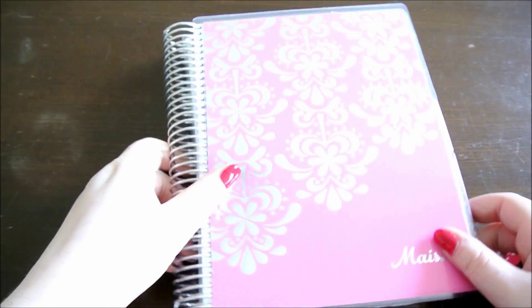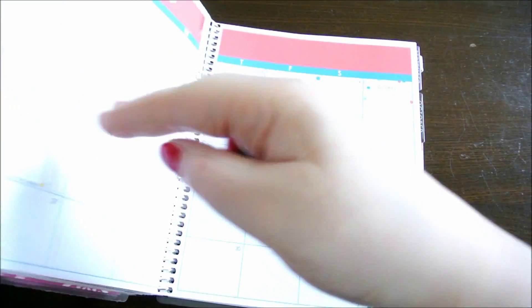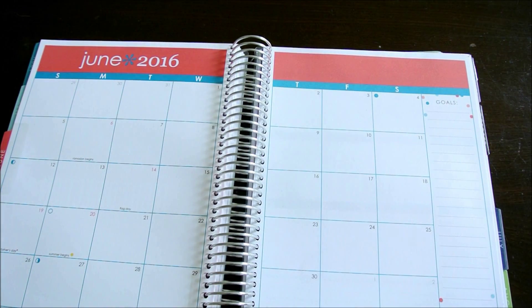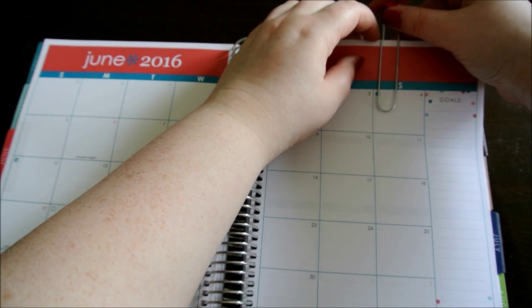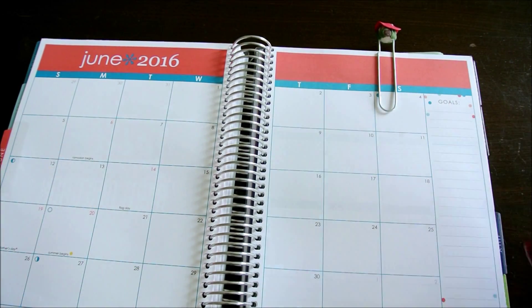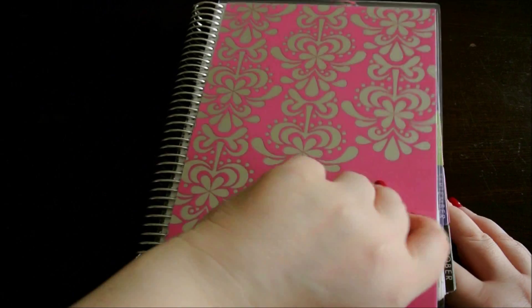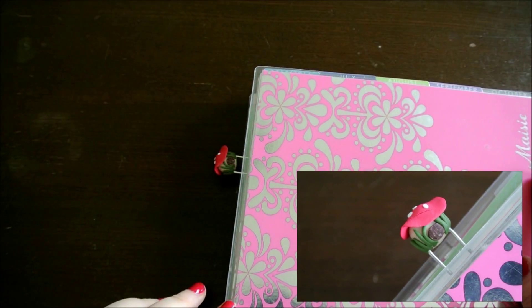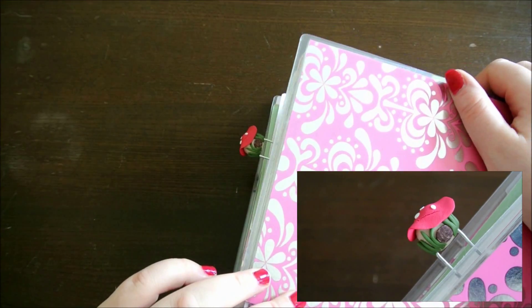I just went to get my Erin Condren to show you what they look like. So if we go to say June for example, you clip them onto the top of your pages. I clip them onto quite a few pages but you can clip them onto as many as you like — it's all personal preference. And then when you close your planner you can still see them, so it's a really cute addition because they stick out the top.